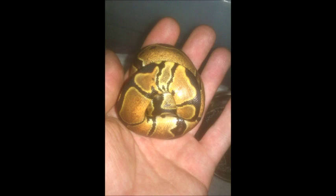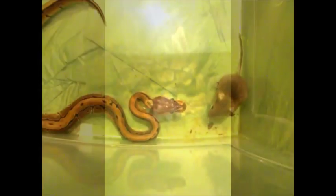Ball pythons, also known as royal pythons, are found in Central and Western Africa. In captivity they can be found in pet stores, at reptile expos, and through private breeders. Ball pythons make great pets for both the experienced and the beginner snake keeper.